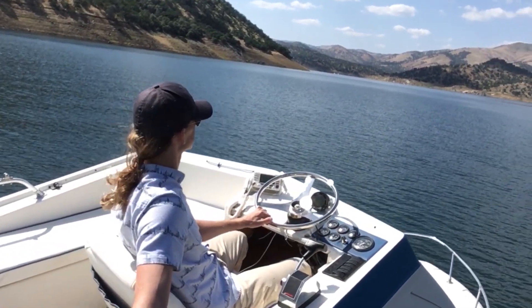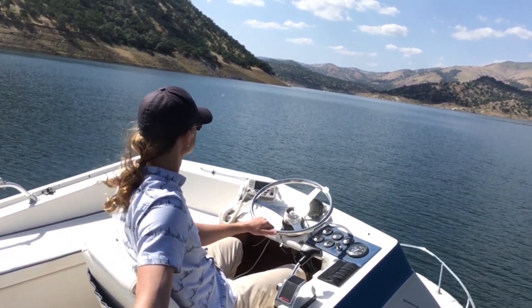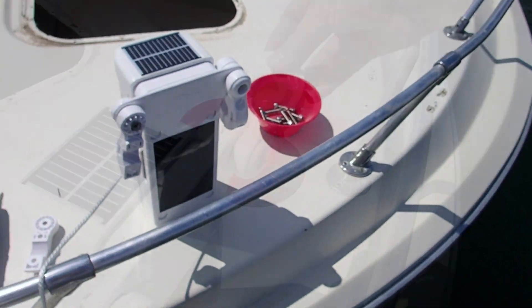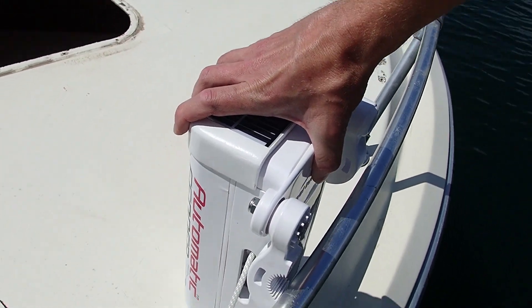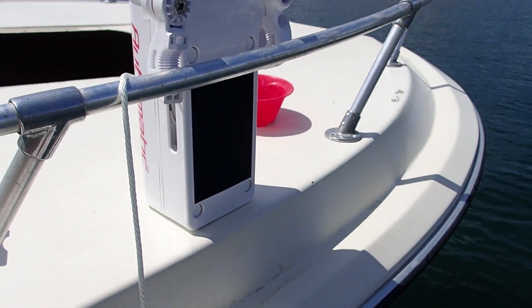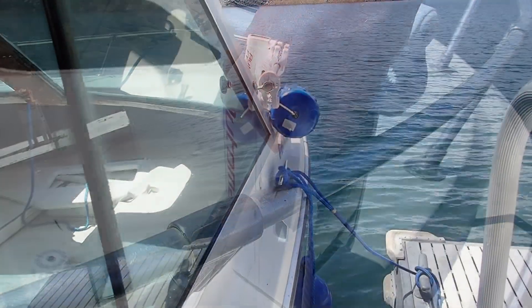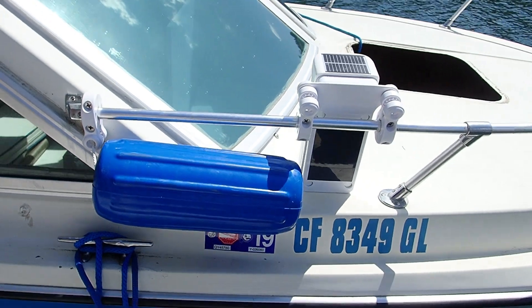Naturally, I bought a pair of these motorized fenders. And when they came in, it was back to the lake to see how well they worked for me and Herbert. Installation is easy enough — you basically just need a screwdriver. But I ran into a problem pretty quickly. The system is designed to hang from the rails, but Herbert's rails are too short. So this means I had to get a little creative with the mounting hardware and install a few things backwards. I'm still trying a few different mounting ideas, but this is what I've come up with so far, and it works just fine.